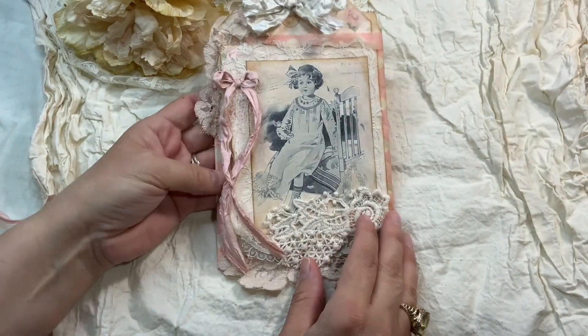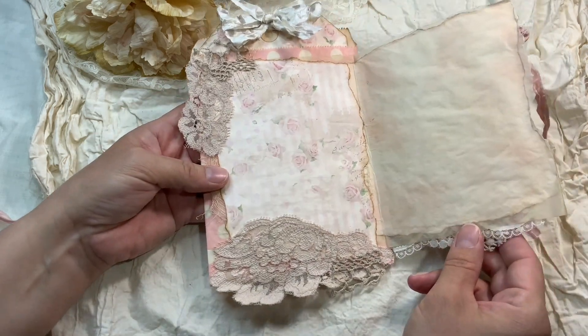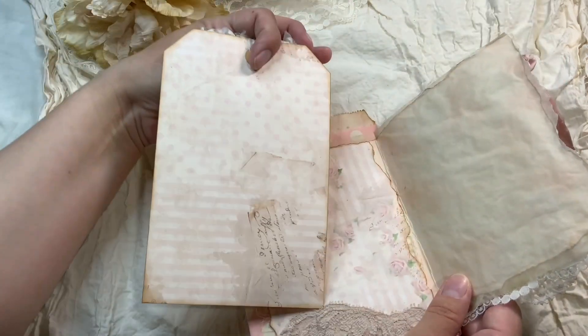I also did another one — this little girl from my sewing kit — and the inside looks like this. It's just a plain tag for now.